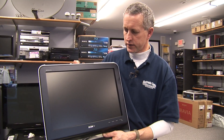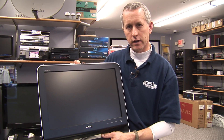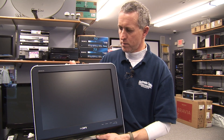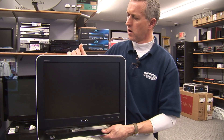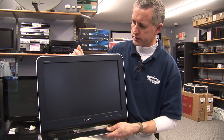The television needs to be programmed, which means it goes through a series of steps that takes all the available analog and digital channels and programs them into its own memory, allowing you to search through all the channels by scrolling up and down on the channel selection button on the remote control or with the buttons right on the top side or front of the television set.